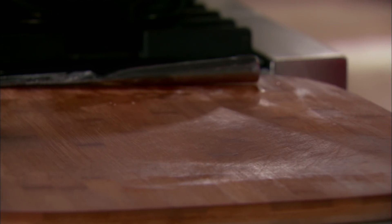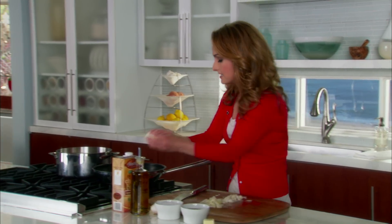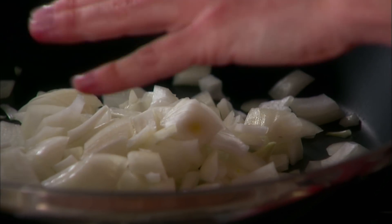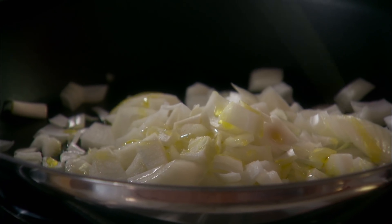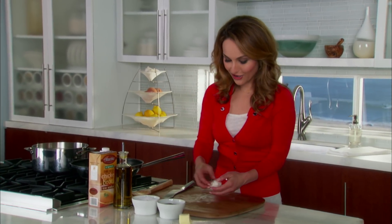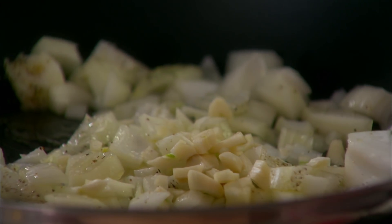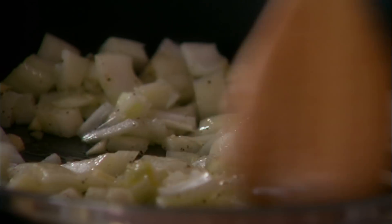Now we're gonna get started on the kale. We're gonna start with an onion — I'm gonna add the onion in with a little bit of olive oil. While those start cooking, we're gonna add two more garlic cloves, and give it a nice stir to start warming up and softening the onion and the garlic.